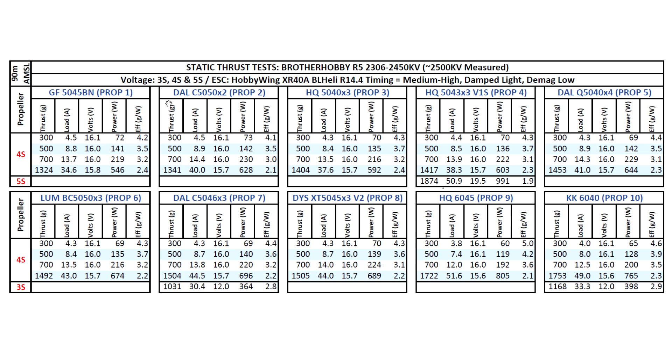It was tested on 3S, 4S, and 5S using the usual props — the Gemfan 5045BN. This prop, I've been told a lot of people still use it, apparently in races, so I had a couple of people ask me to keep it, so I'll keep testing it. It clears 1300 grams of thrust pretty easily at very manageable amps — 34.6. So that's pretty good.